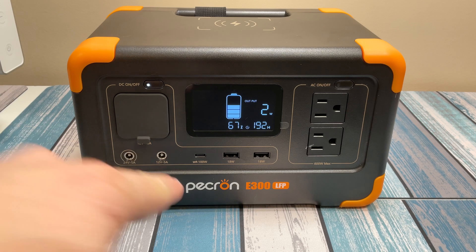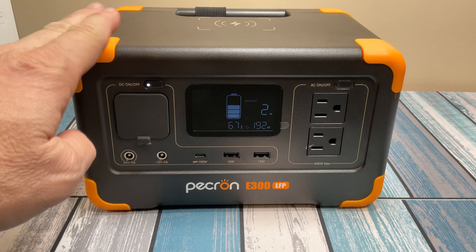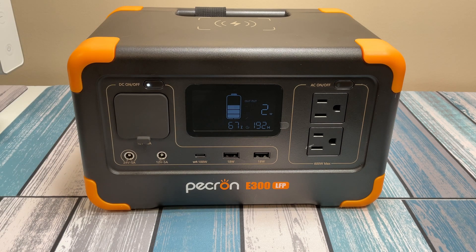In this video we're going to be checking out the P-Cron E300 LFP portable power station. I've had a P-Cron power station for a couple years now — it's the E600 LFP, basically the big brother to this one, and I've been using it for the last year and a half or so. It works out great and it's a very convenient way of having power on the go, so when I saw they had a smaller one that's basically half the capacity and half the power, I figured I'd give it a try too.